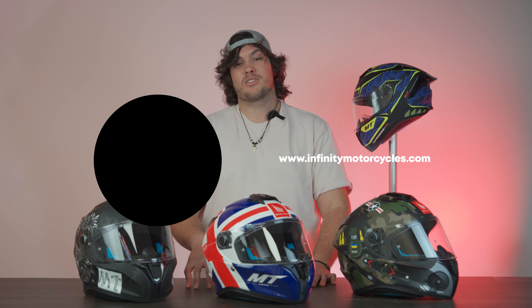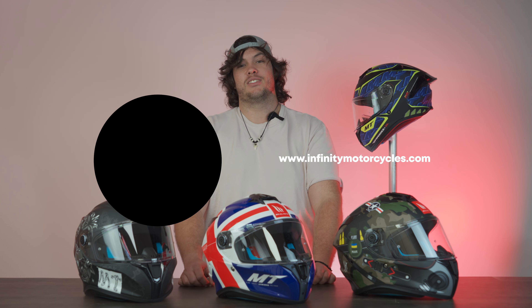My final thoughts are that MT's doing a really good job — they've provided an ECE 2206 lid that's really affordable and comes in a cool package, especially if you like that sporty design. We have 16 stores nationwide if you want to pop in and check the fit, and fitment is key when buying a helmet. Let us know in the comments which helmet you'd like, give us a like, subscribe, and ride safe!